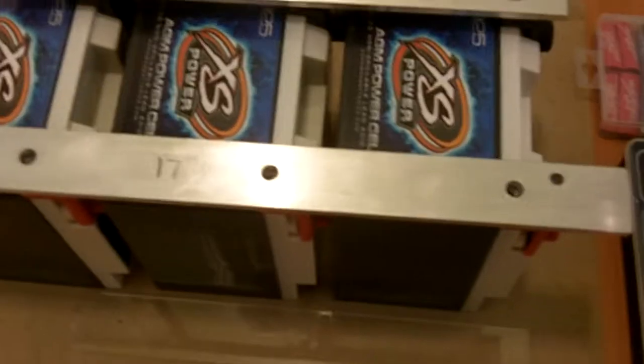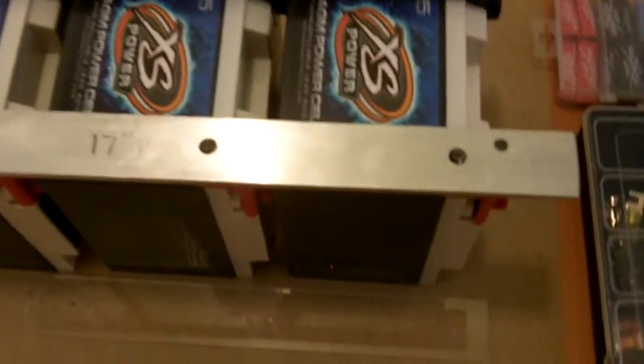I made my bus bars last night, got them cut to length and drilled the holes, and it turned out really good. I'm going to show you how I did it. Normally you'd get a tape measure, get the center point of your terminals, measure it out on your bus bar, and that's how you drill your holes. But I found an easier way to do it.